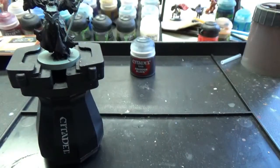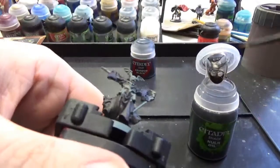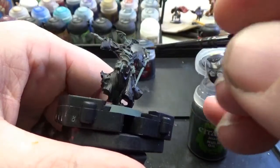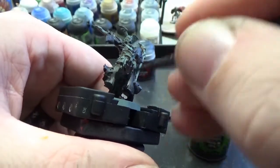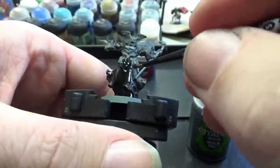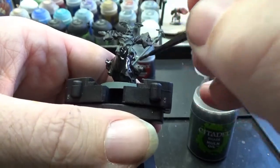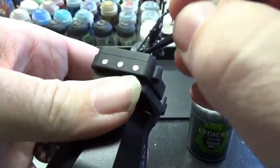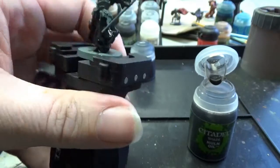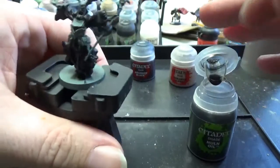Once you've got your guy like this, grab yourself your Nuln Oil. Make sure you get a good shake in it so it's all mixed up and you get the sediment off the bottom. We're going to ink the entire cloak — that will get it into all the recesses and fill up any gaps you missed. I also did the shoes in the dark inky blackness. Then we're going to switch over to his flesh tone.